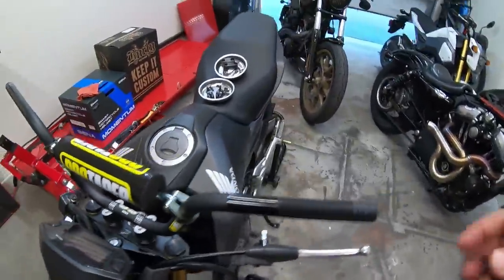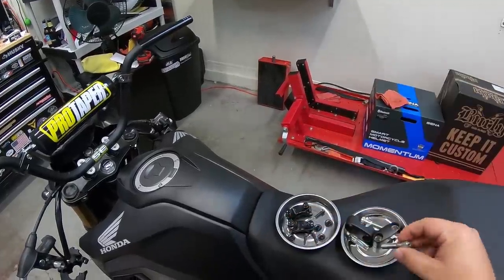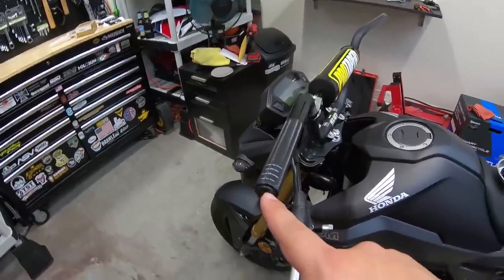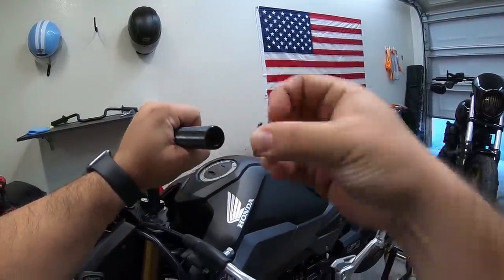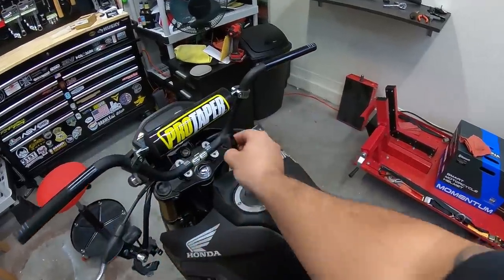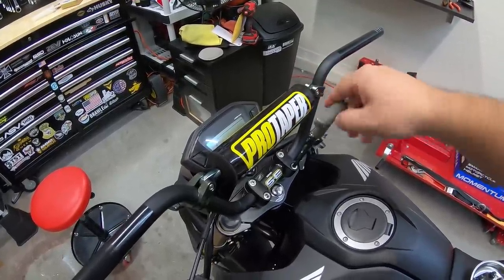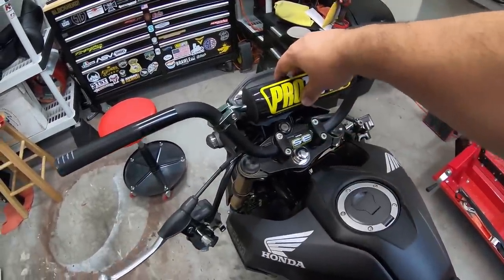Put the clamps back on — no lock-tite or anything. Since these bikes don't shake too much, it's probably going to be okay. I'll look up a torque spec, but for now get everything back on loosely. Since I'm doing bar ends, I need to remove the little end caps — they're just plug pieces that pop right out. Snug them down until there's just a little bit of resistance so they don't move while mounting everything back up.